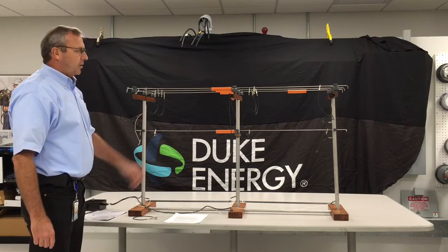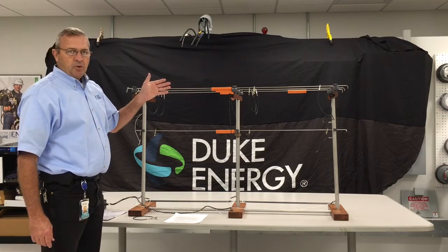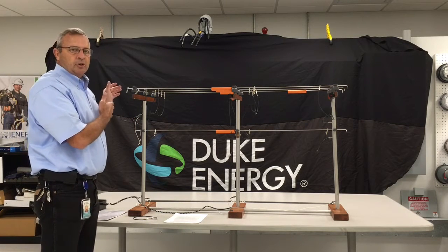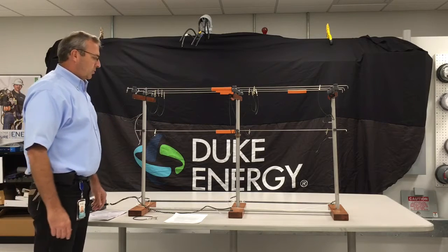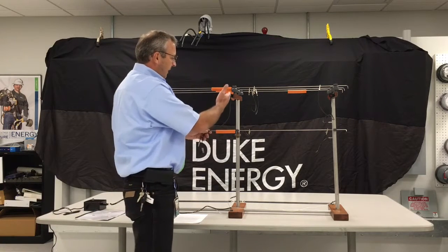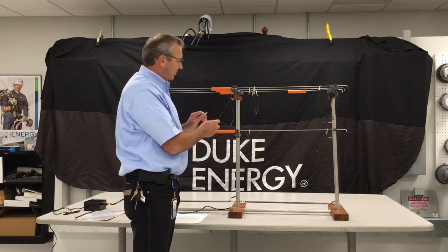What we have set up here is a simulator that actually will have a three-phase line — a three-phase horizontal line with a neutral — and we're actually able to induce the voltage onto the line with our grounds on. Part of my simulator right here is we have a lineman that basically has a light bulb on it, and the light bulb is a 500 ohm resistor.